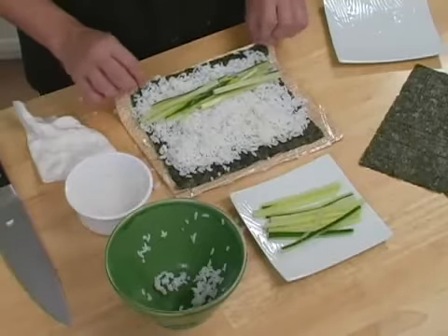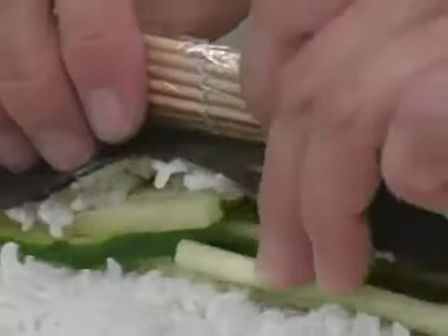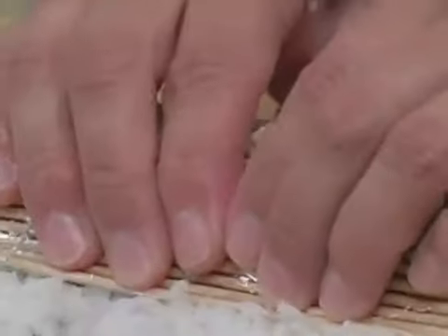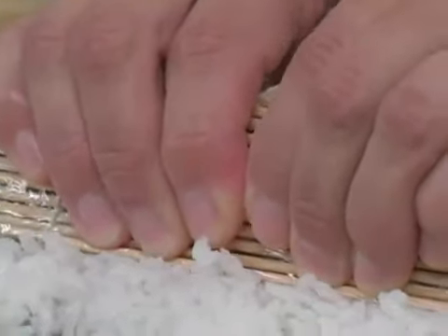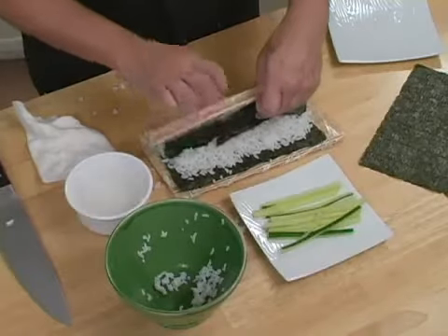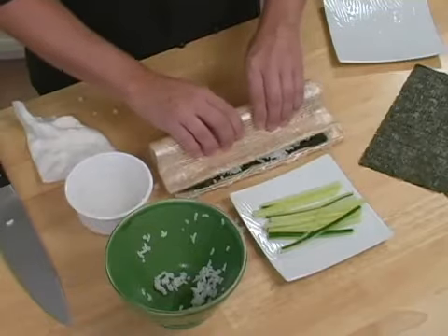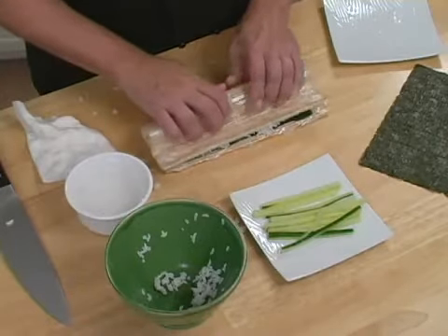Now it's time to roll. I'm going to take my bamboo mat and use that to fold over my roll. From here you're going to use your bamboo mat and pull it tightly as you roll it. Once you have the first roll, you're just going to use your bamboo mat to continue to roll. As you roll, make sure each time you're pressing tightly so that everything holds together.